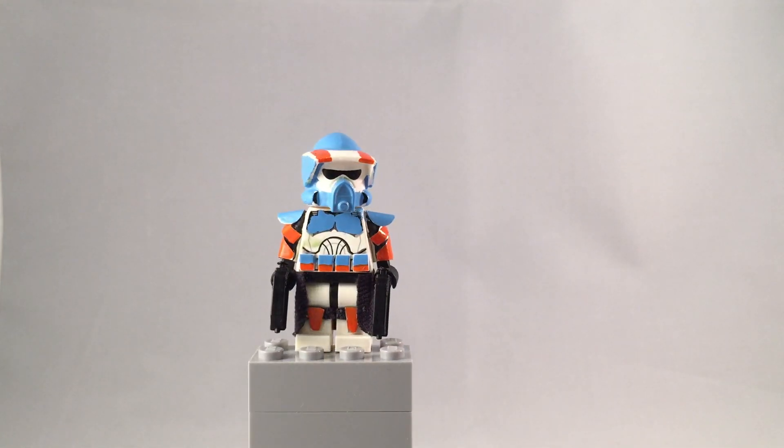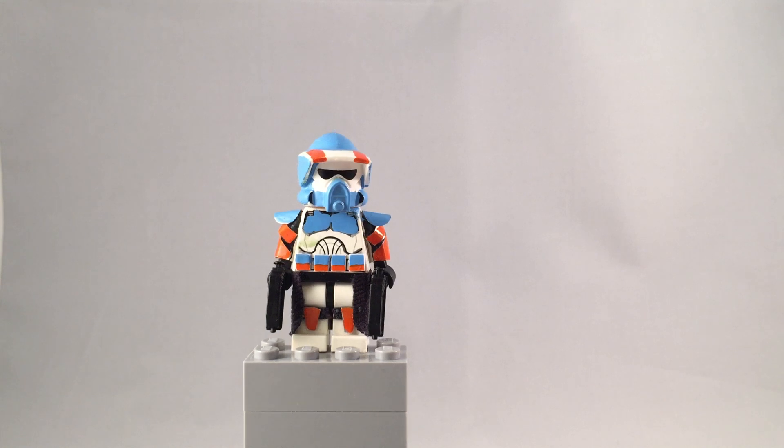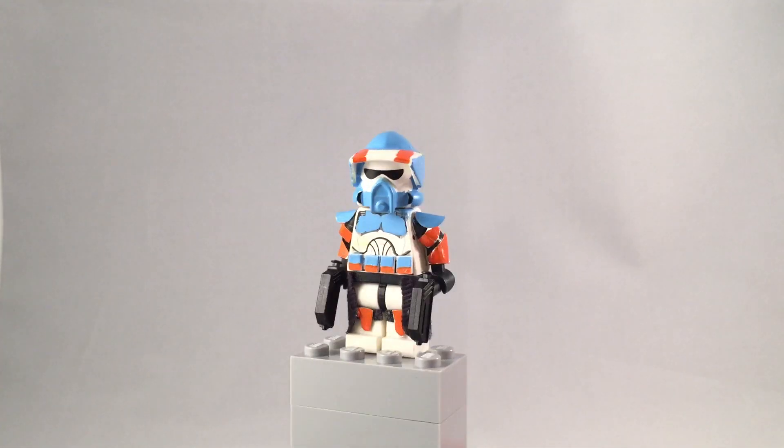Tell me which one you guys like. Also, don't forget to leave suggestions for figures — I've been kind of running out of ideas lately. I was thinking about a Commander Fox phase one, but I'm not sure. The knee pads are painted orange, there's a cape, and this figure turned out really good. I just absolutely love this sky blue color and I'm definitely going to be using it on more figures in the future.